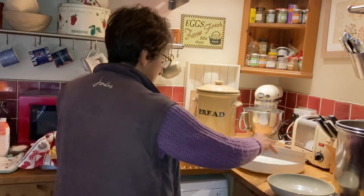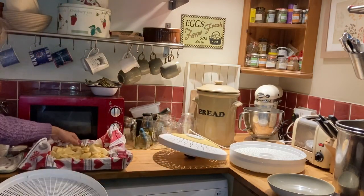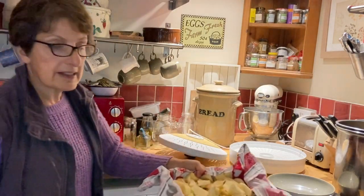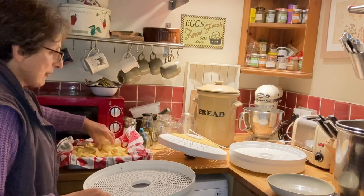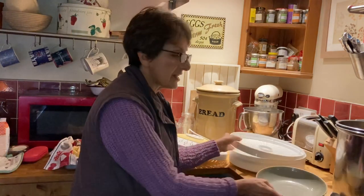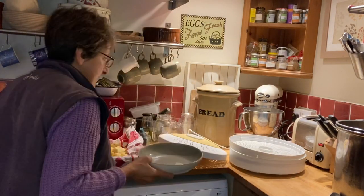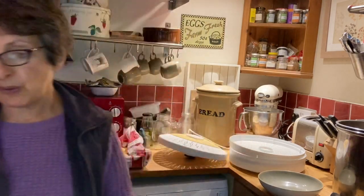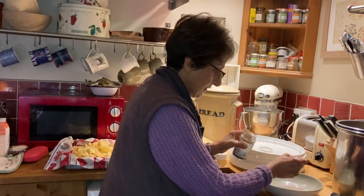I've got a number of trays here and quite a few apple slices. Now these apples are a little bit tart, so you have the option of adding a little bit of cinnamon sugar or any kind of sweetener if you so wish. I'm going to put a little bit of cinnamon sugar on my apples, so I'm going to just sprinkle some on.